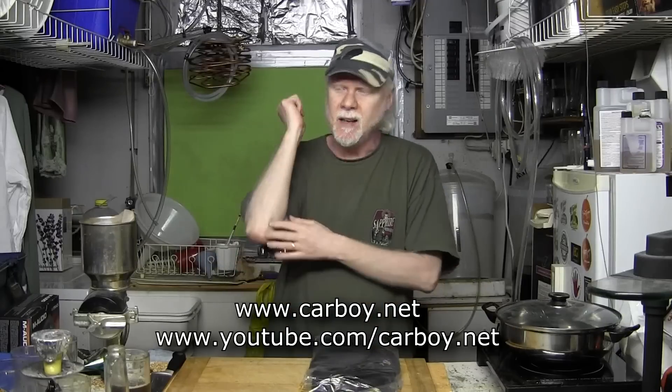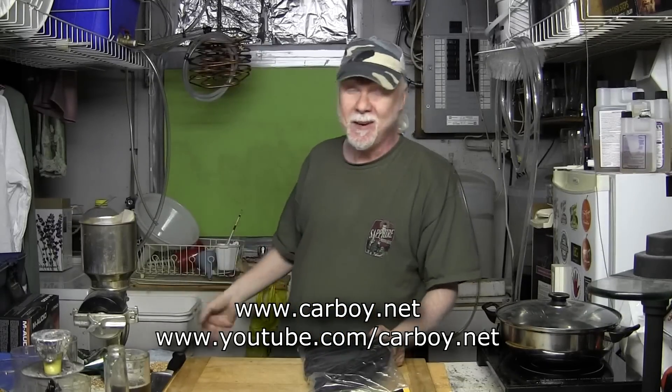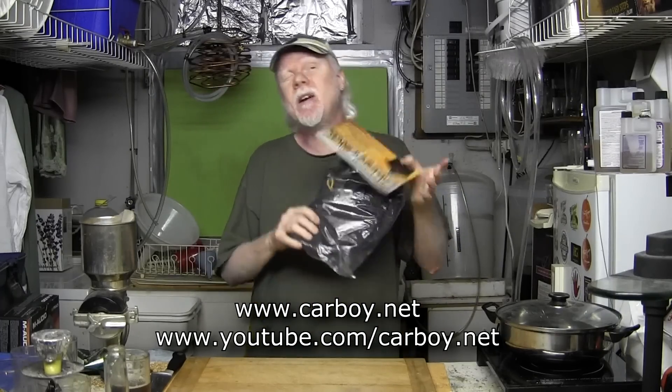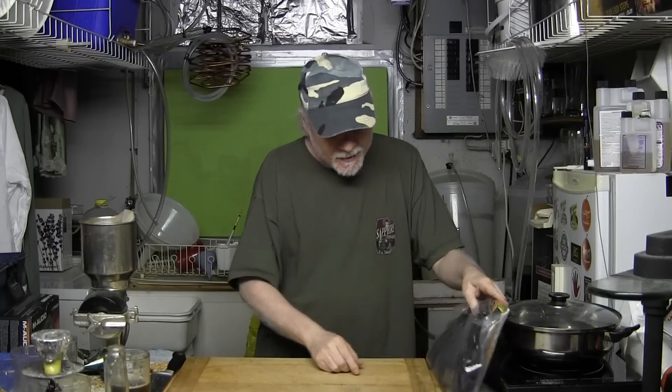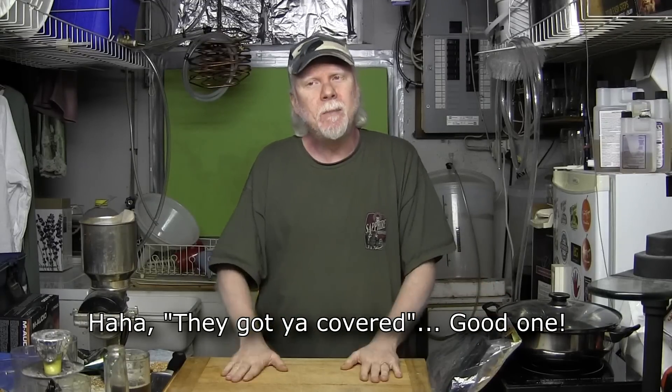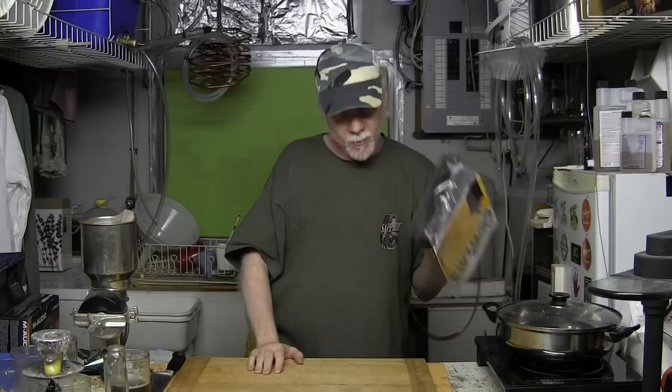I want to thank carboy.net for supplying me with these. They come in all sizes for all different carboys — just measure yours, put your order in, and they've got you covered. Great people, small company — let's give them a plug. That's what we do; we help each other out. Cheers. Good product. I approve, I like it.